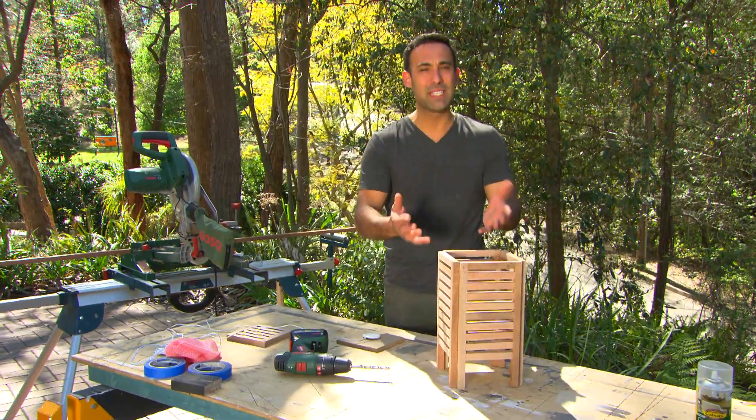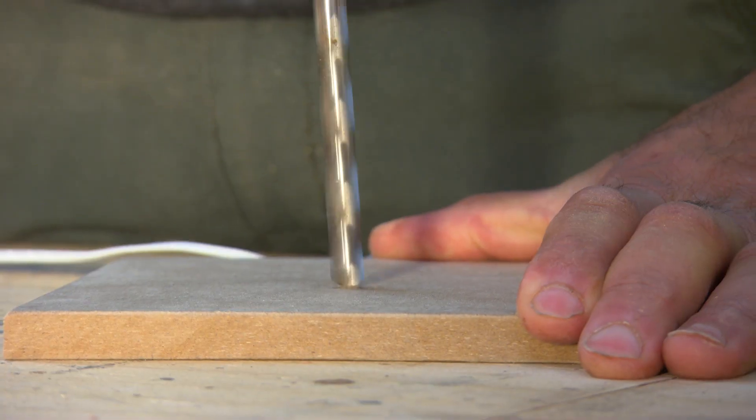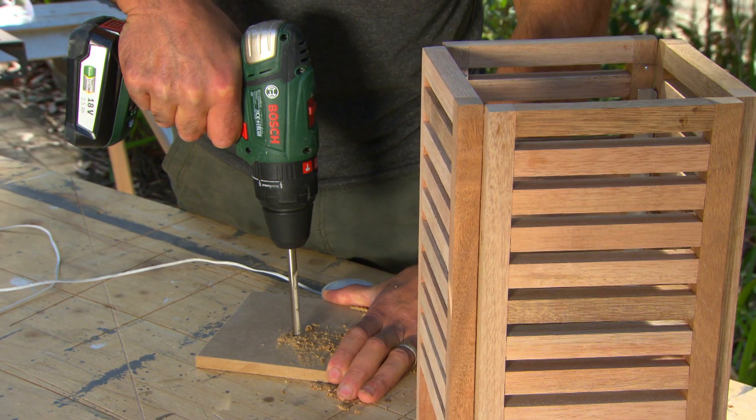Now our lamp is starting to take shape, but it's not much of a lamp without a light. For that, I've got this MDF — I'll drill a hole in it, which will allow me to put the cord through.